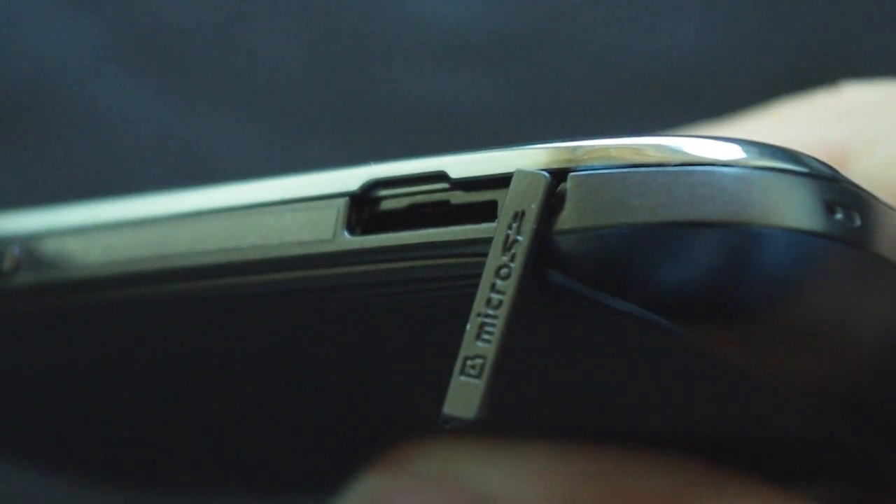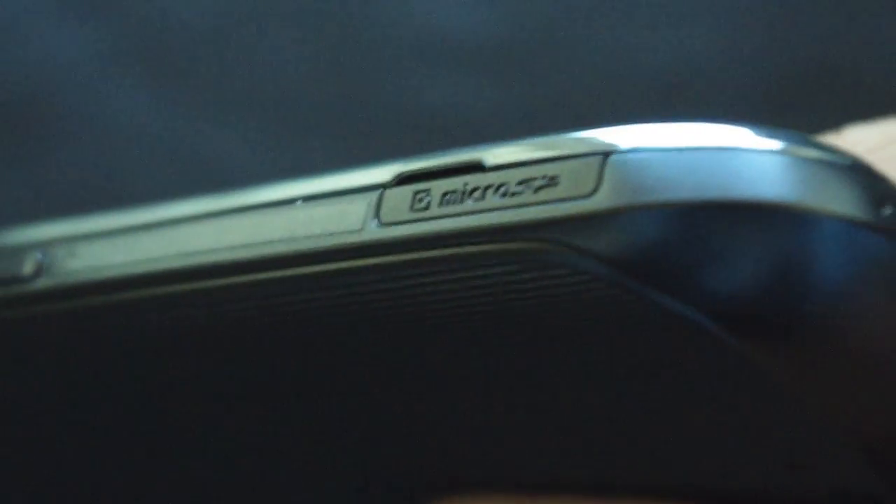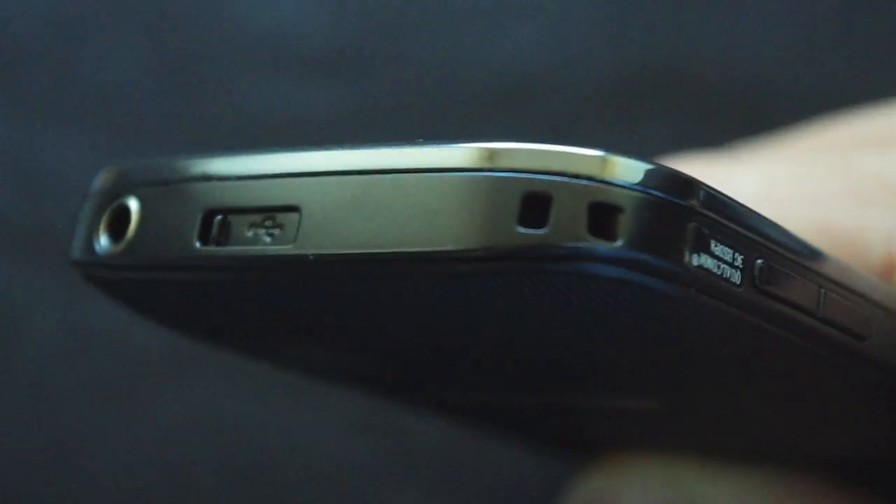Further down, nicely hidden, you have the micro SD slot. What I like about this is it's not on the inside of the phone — it's on the outside, and you can swap them out without taking the battery out.